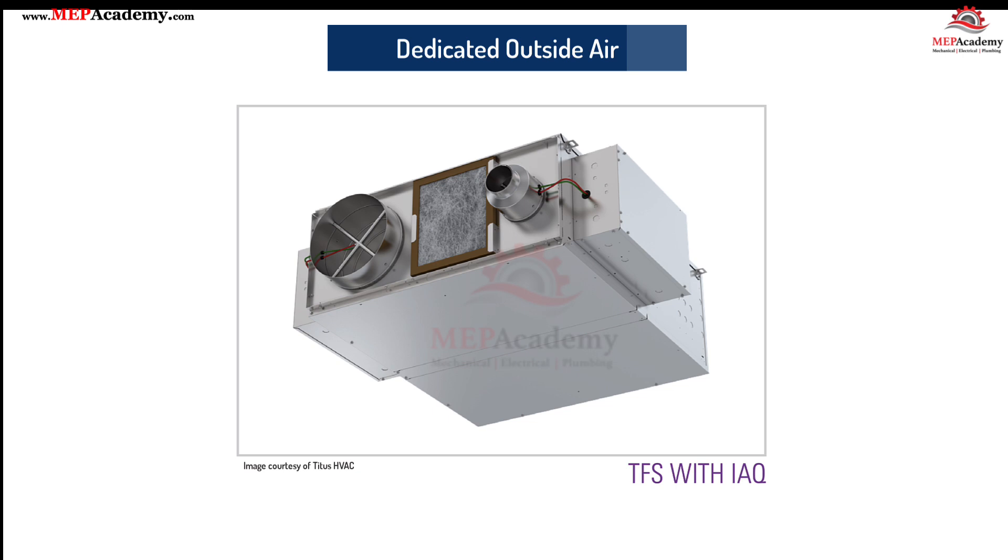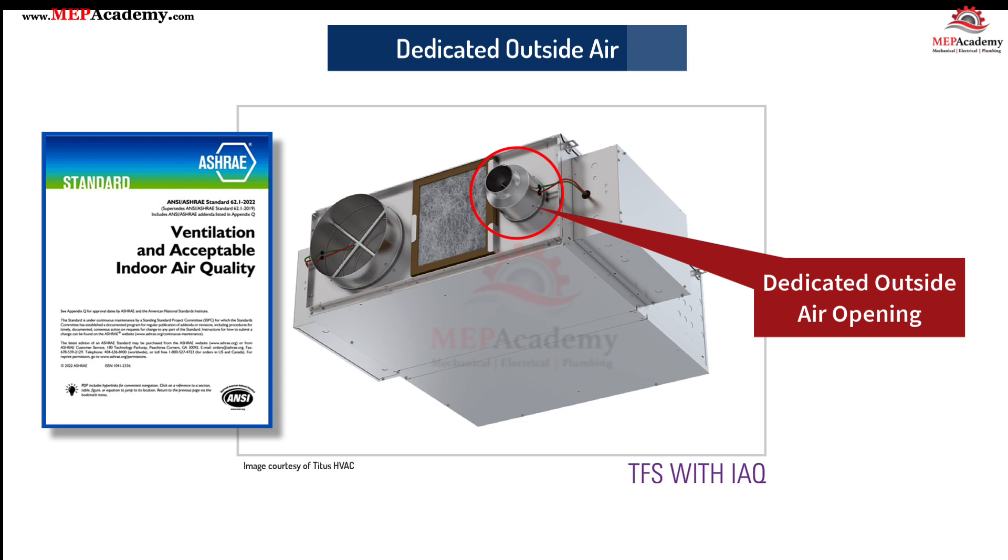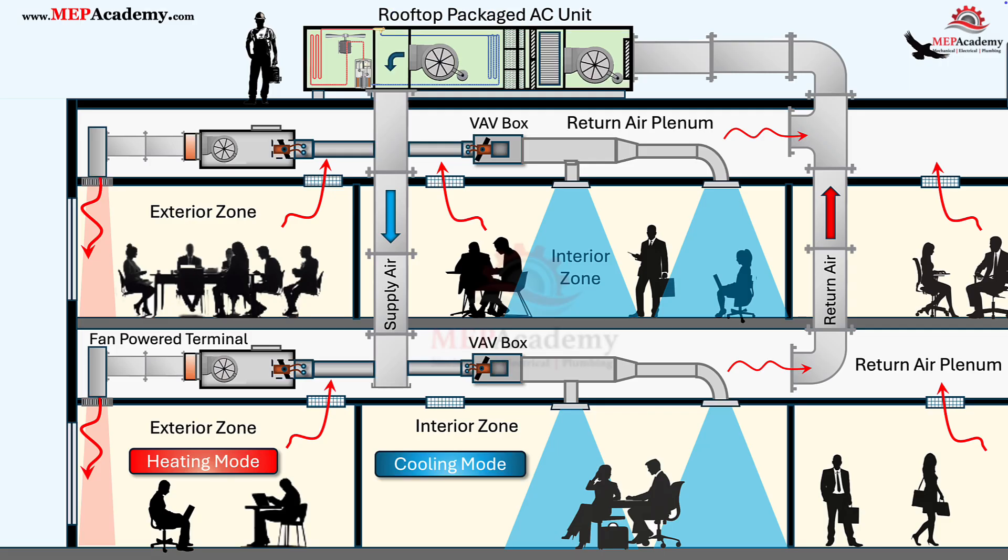Some fan-powered terminal units — such as the Titus TFS model with IAQ connection — can be equipped with a dedicated outside air opening to introduce conditioned ventilation air directly into the terminal unit. This design allows a controlled amount of outdoor air to mix with return and primary air at the zone level, helping meet stringent indoor air quality (IAQ) and ventilation code requirements such as ASHRAE Standard 62.1. The dedicated intake enables precise balancing of outdoor airflow and ensures each zone receives the required minimum ventilation CFM, even when the primary air volume is reduced during part-load conditions.